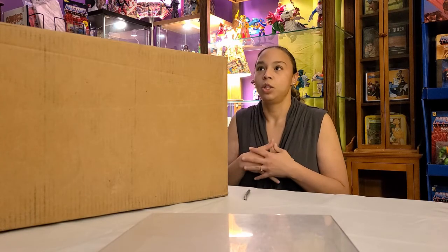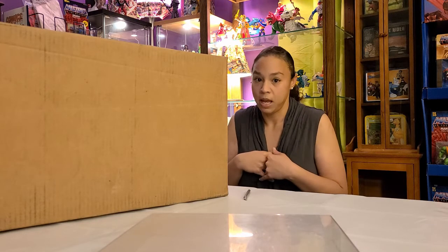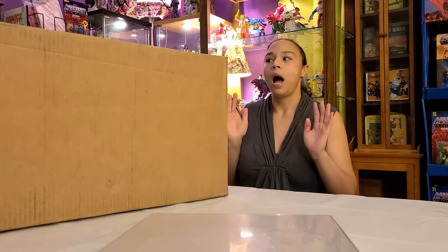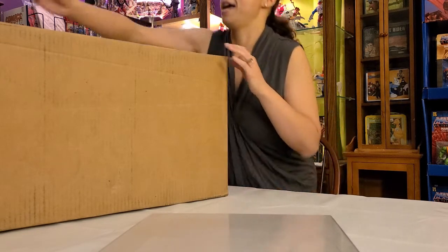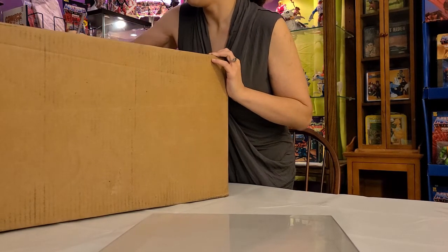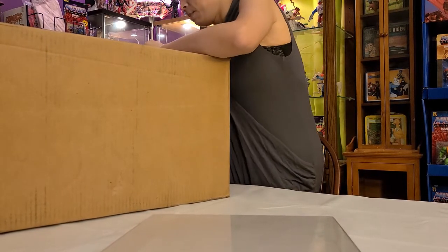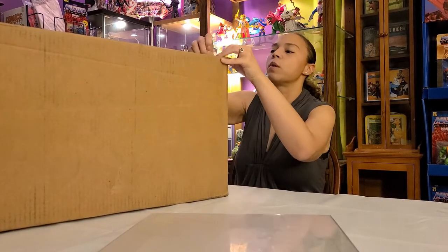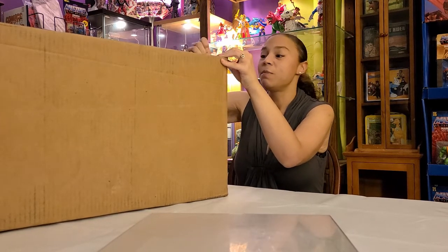I can't tell you how much it has saved me going into Walmart and hunting things down, so Big Bad Toy Store has been a huge savior as far as collecting goes. I'm gonna jump into this because it's a huge box and this is all my husband — I have nothing to do with it. I'm not entirely sure what he bought, to be honest.